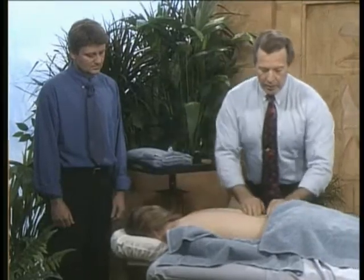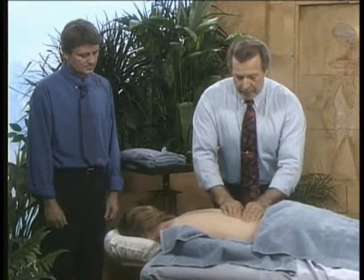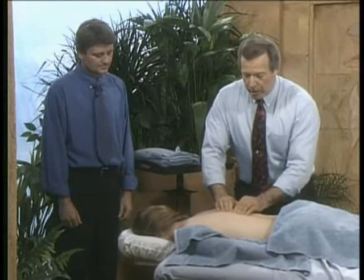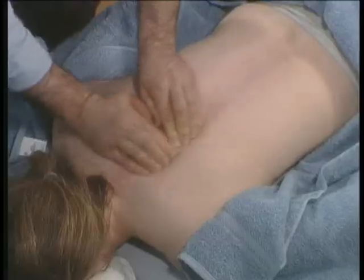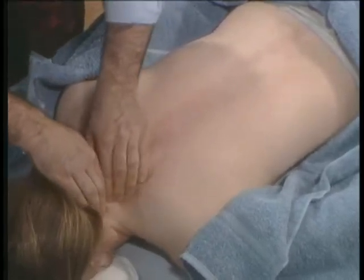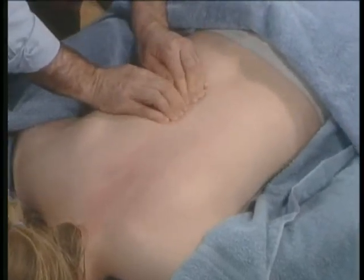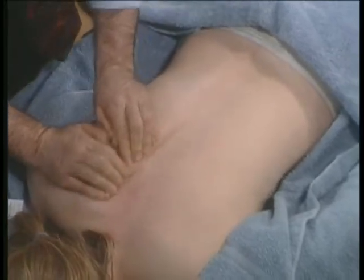As you go into the neck area, don't apply as much pressure as you would through the back. Always be conscious of any injury — if there's been a scar or past injury, go gentle and light. Pay attention to your client, listen to them, and let them direct you. If it's sensitive, sore, or tender, the objective is not to inflict pain.